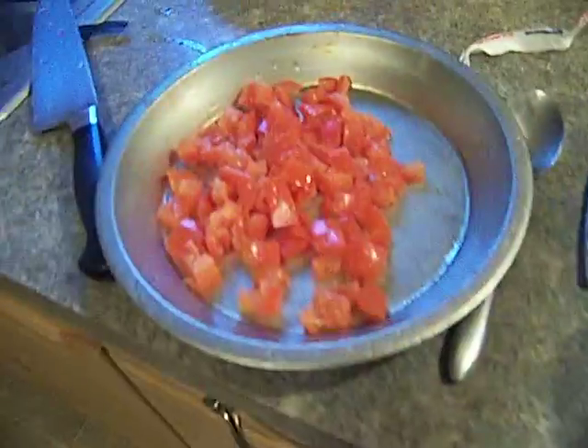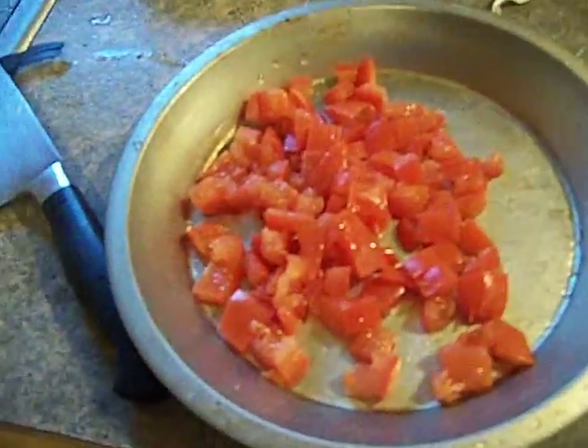Hey America, Chef John Ghetto Gourmet, we're back. I was just talking about cutting the tomatoes, and here's our lentils.